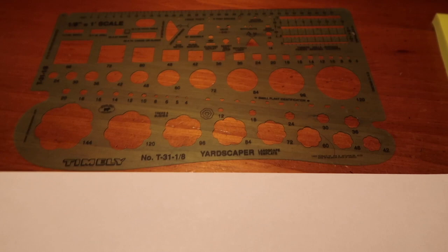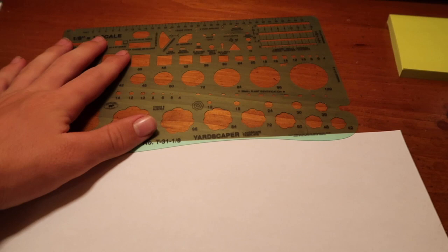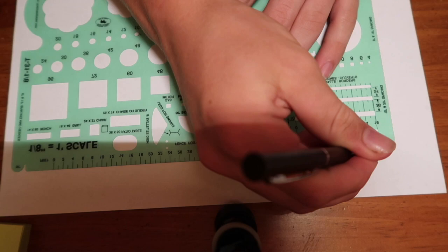Right now we're going to do a design for a house to submit to the HOA. I'm going to show you how to do a design that will get approved by an HOA as long as you meet their requirements. All we're going to be using is this Yardscaper landscape template — it's eight dollars on Amazon. Pick one up, they're super nice, and you can do your own landscape design.